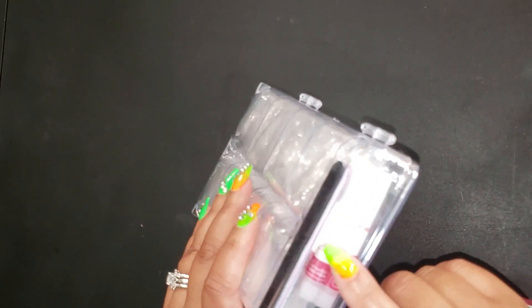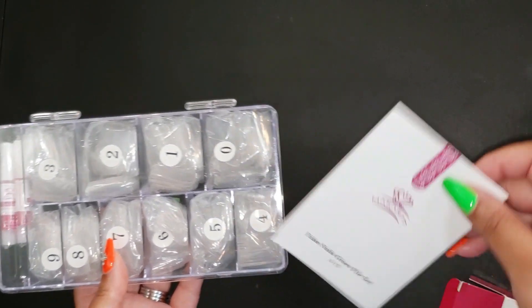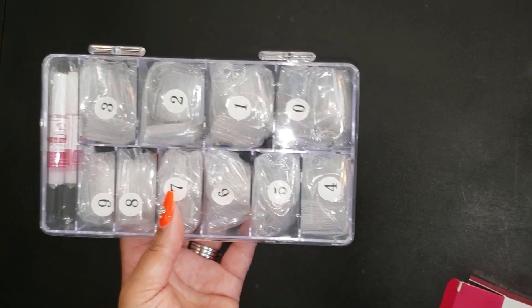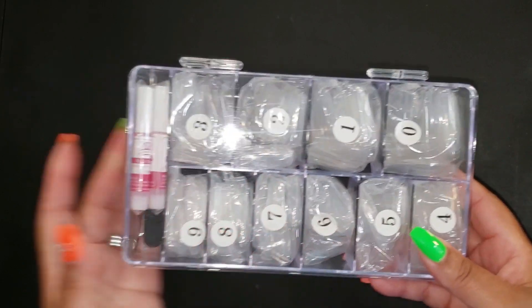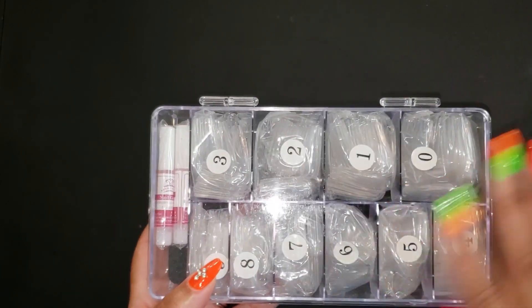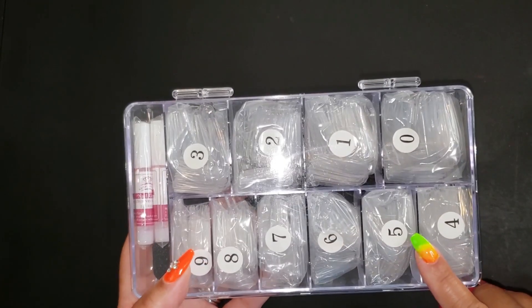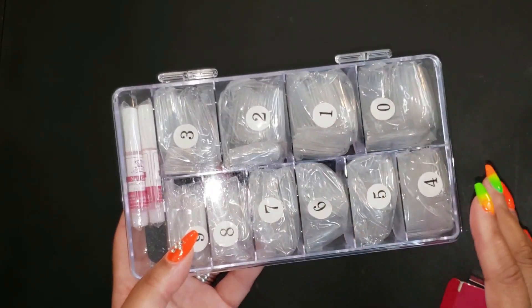The set includes four glues, a file, and easy instructions to go along with it — which you probably already know how to use. This will enable you to create beautiful nail designs in seconds. They actually last more than 14, sometimes 30 days depending on what you're doing. They're easy to apply, no harm to your own natural nails, and you can use regular polish, gel polish, or poly gel.